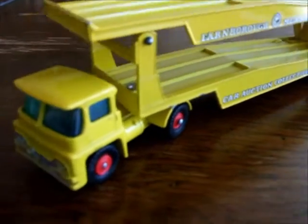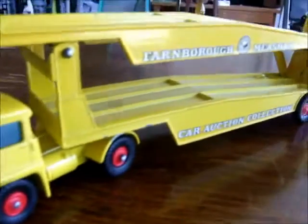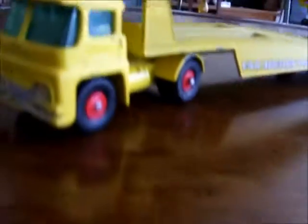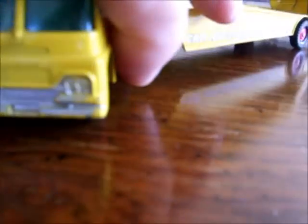Matchbox King-Size Guy Warrior car transporter in really nice shape. It's all in yellow with black tires, red plastic wheels, kind of a green shade to the windshield, and silver painted grill and headlights.